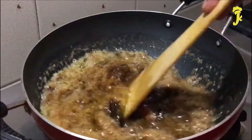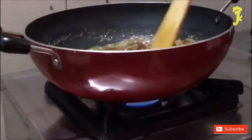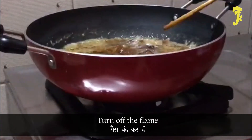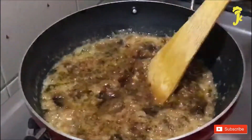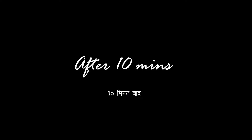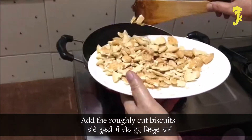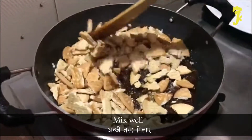After 10 minutes, turn off the flame. After 10 minutes, add the roughly cut biscuits. Mix well.